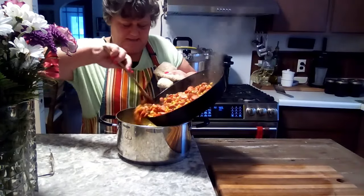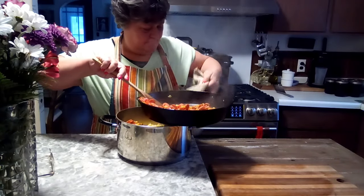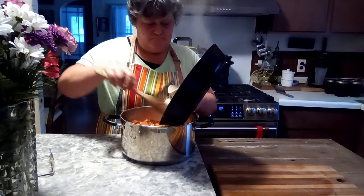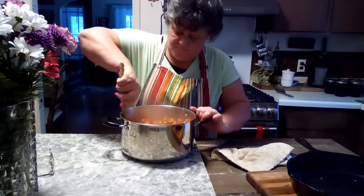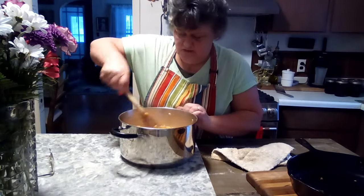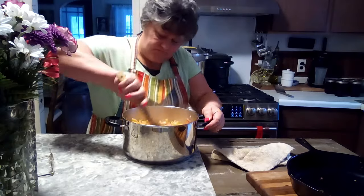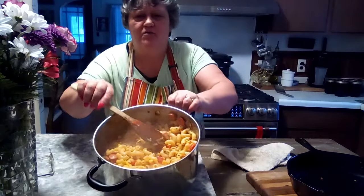We're going to dump this all in and mix it up. There we go. I think this would feed more than four people, to be quite honest. That's a great pot of Hoover Stew.